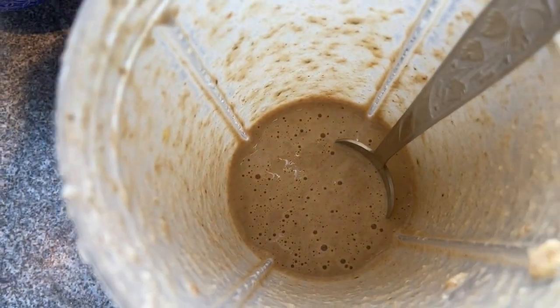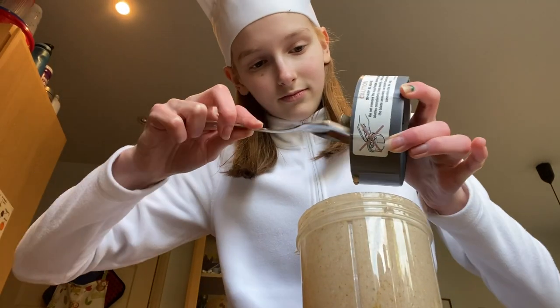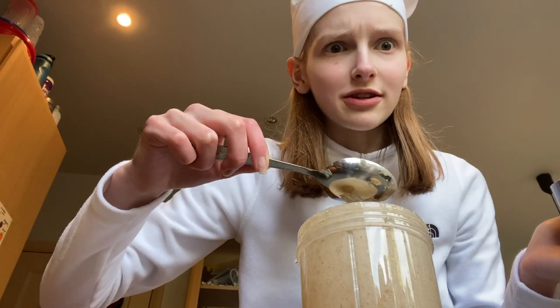And now we blend. Once all of that malarkey's over, you should end up with something a bit like this. Don't forget to scrape the excess off of the blades — be careful not to cut yourself though. Don't do that at home, kids. I'm giving demon chef vibes here.